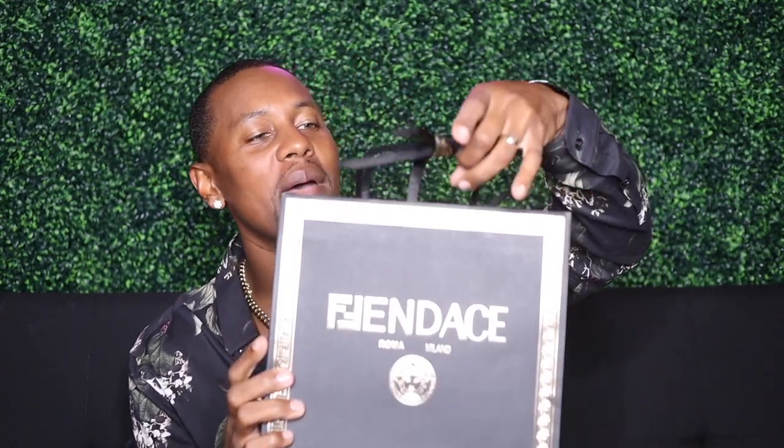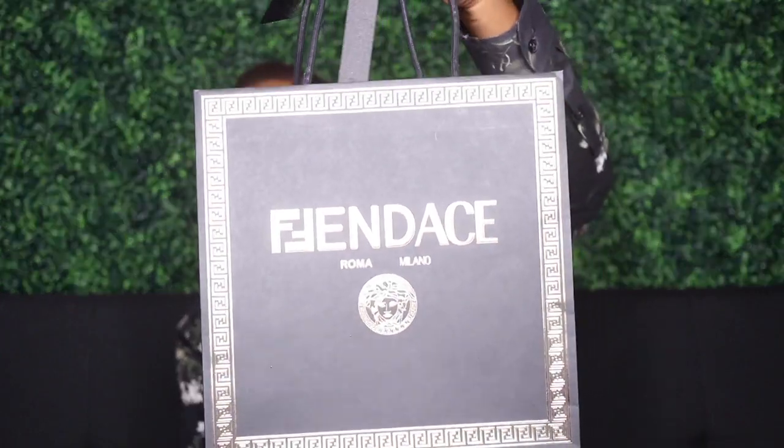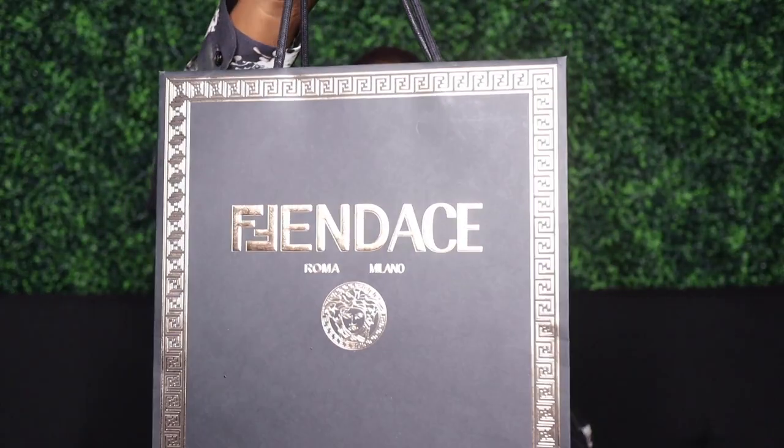So that looks good, man. And even better — I wasn't sure how it was going to be packaged, but I am very happy. I do have the bag as well. You got to secure the bag — look at the bag, it's black and gold. Fendache, Roma, Milano — you get all of those vibes in here. It is tied up, we have our string right here. It does have the F logo inside of that Versace-style square that they're famous for.